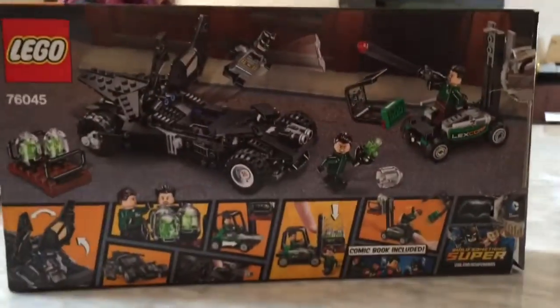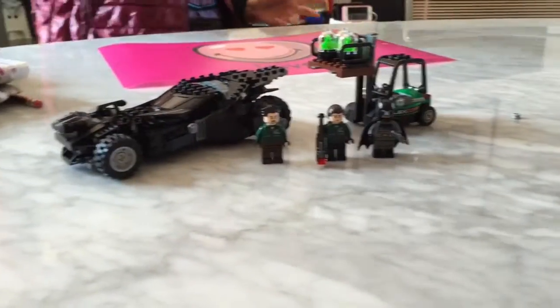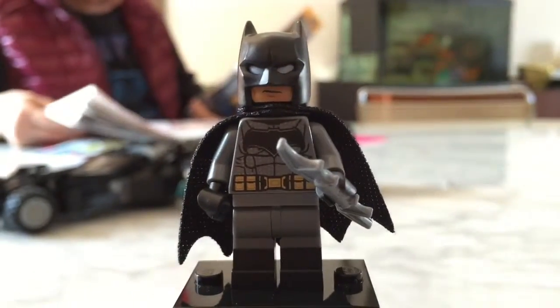Three minifigures. I thought the signs are here, right there. And I'll start to review. First up, we've got Batman.